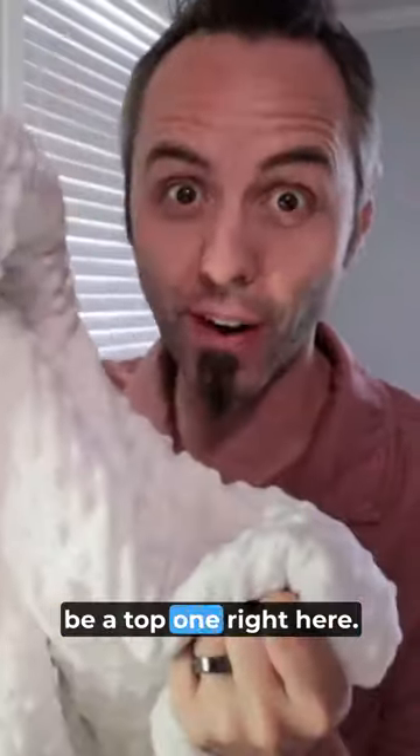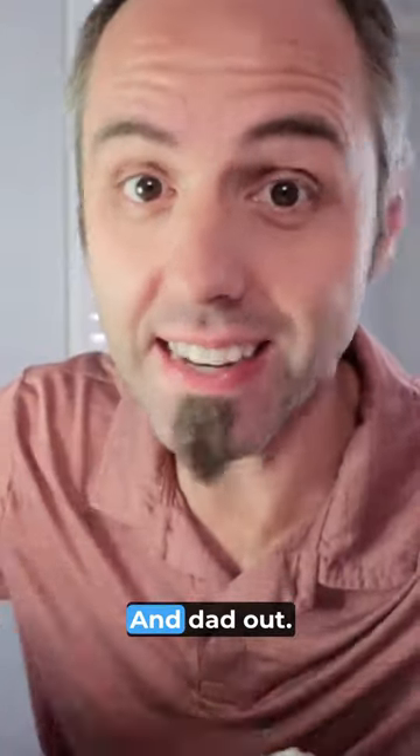Yeah, you can see the stitching on that too — this thing is quality. So if you're looking for a weighted blanket, I think that this is going to be a top one right here. Thank y'all for watching and dad out.